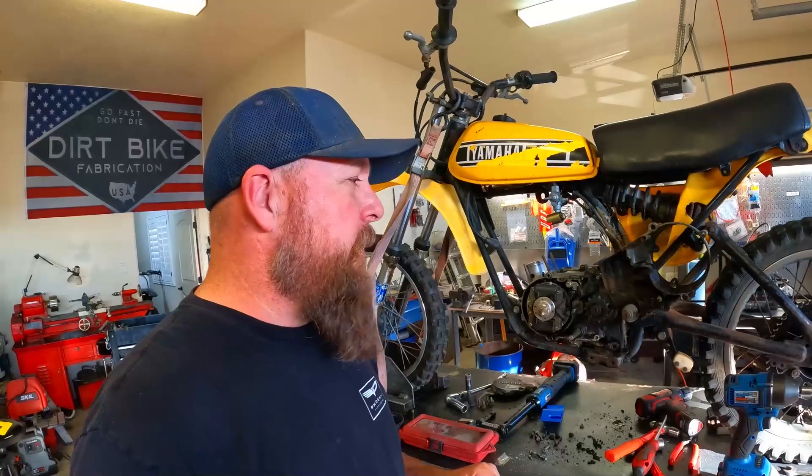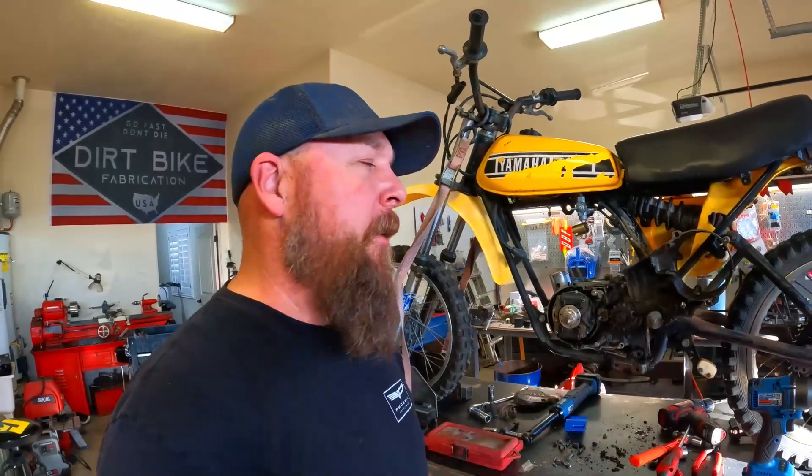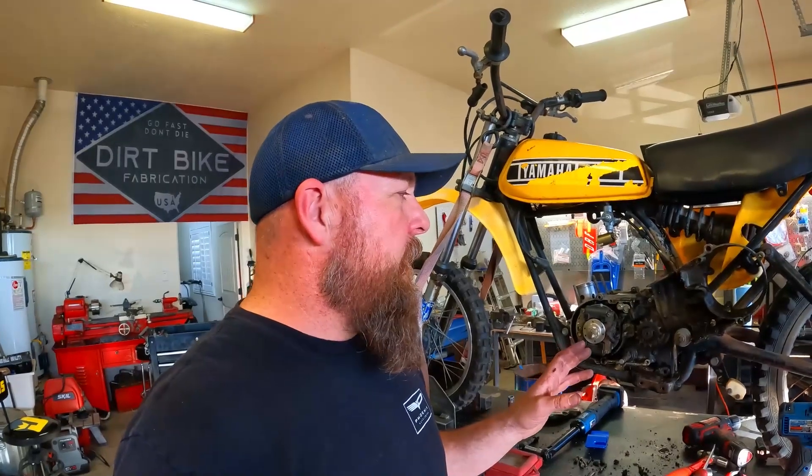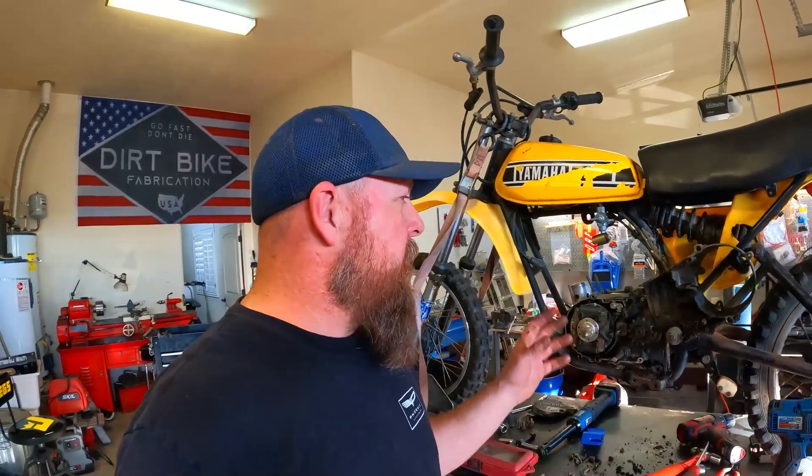The joys of working on vintage dirt bike stuff. Looks like the chain came off at some point and wadded up behind the case and actually broke the outer case — so that's just one more thing I'm going to have to buy for this thing. What do you expect from a nearly 45-year-old bike? I'm going to go ahead and pull the ignition off, set it out of the way, pull the rest of the bolts, and see if we can get her spread.